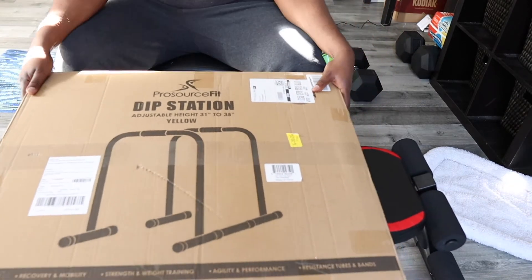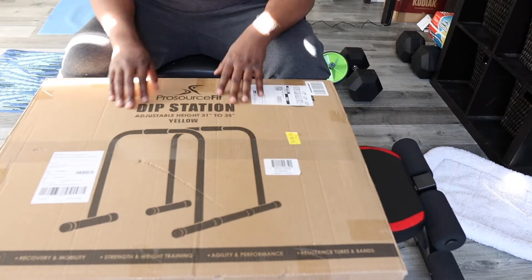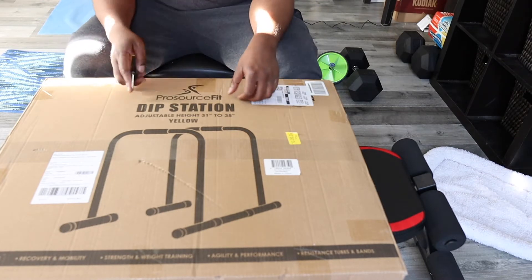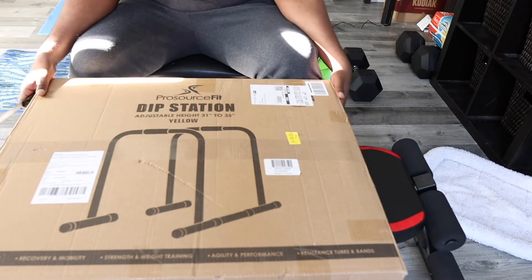So as you can see, I bought a dip station from Amazon. The brand is Power Source Fit and the price for this is $87.39 Canadian.